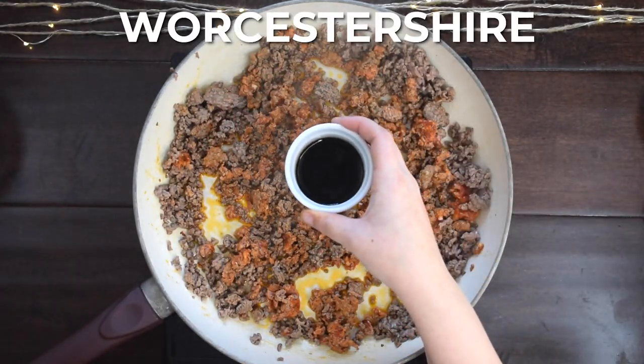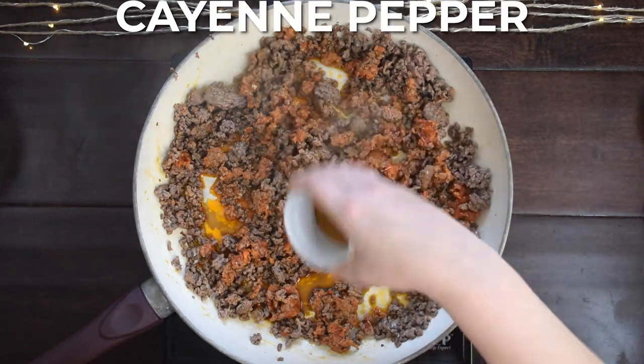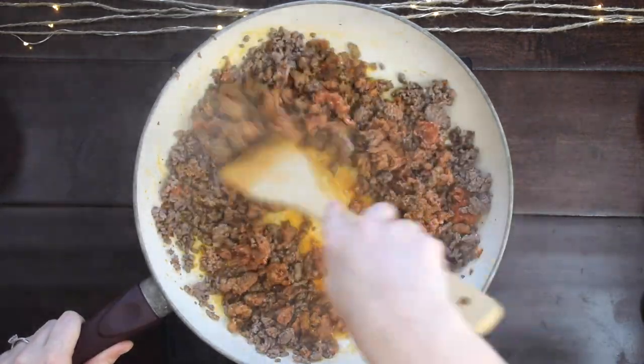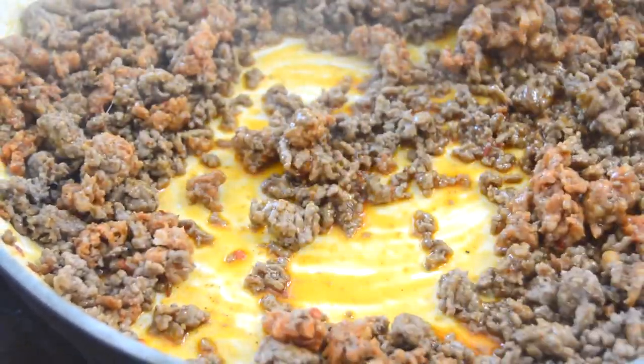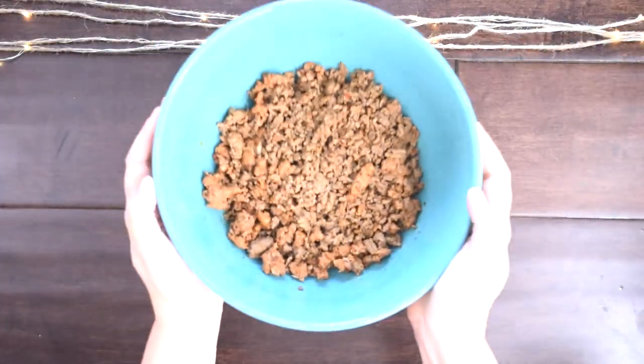Next, add in Worcestershire sauce — however you say it — cayenne pepper, and salt and pepper. Mix it all together, and once the sausage is cooked through, cool the meat for about 10 minutes.